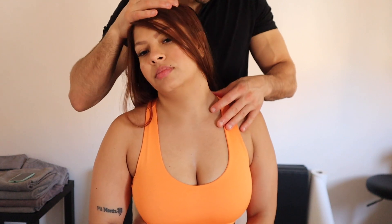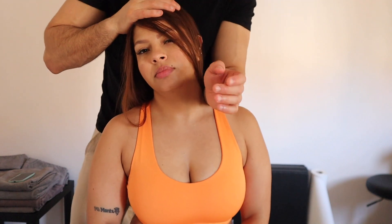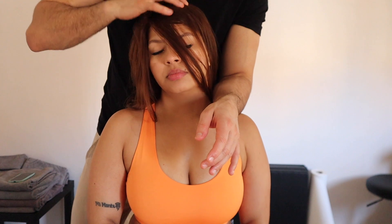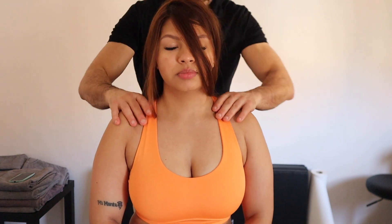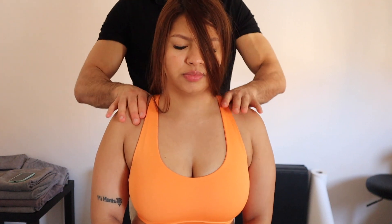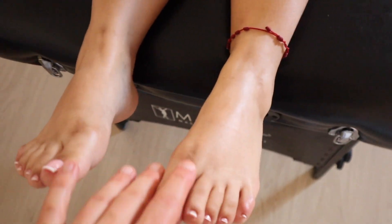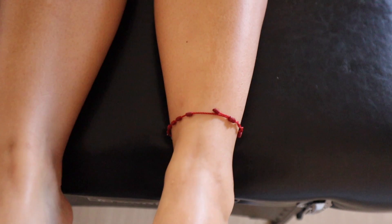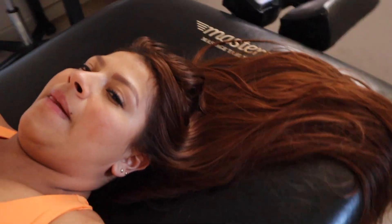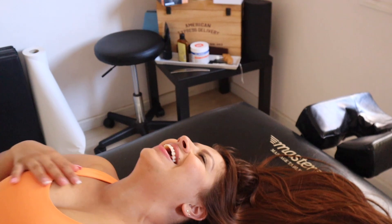Sometimes when you do massages, you need to go hard — but sometimes you have to feel the vibe of your client. Does she or he enjoy more a relaxing massage? You can still release the muscle, or you can go really hard. You need to be flexible and understand the real need of the client. At the end, we check that the legs are the same — the malleolus is in the same position. The psoas is working fine, the glutes are working, so everything is working fine.